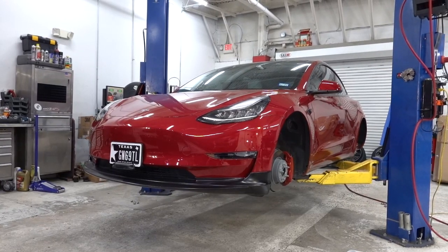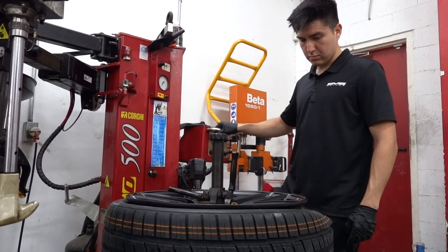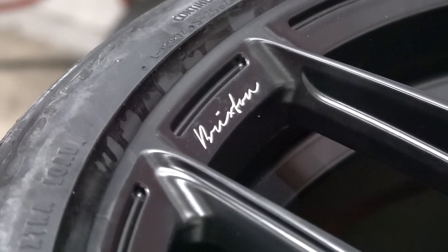We're doing a wheel swap today on a Model 3, going for a sportier look with the new wheels and a better fitment than the factory ones from Tesla.